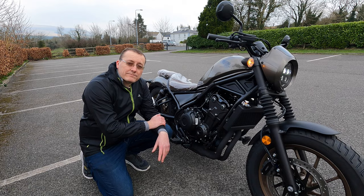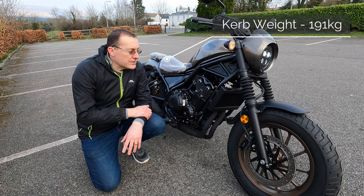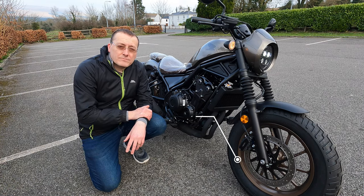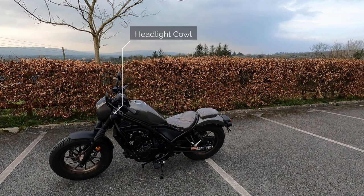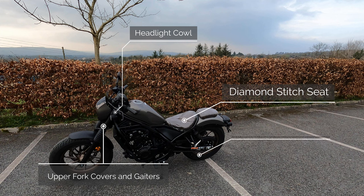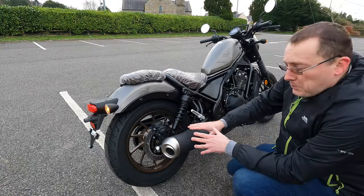Two more technical details: curb weight is 191 kilograms and ground clearance is 125mm, so it sits fairly low. The S edition over the standard model adds a headlight cowl, upper fork covers, gaiters, a diamond-stitched seat, and different coloured wheels.